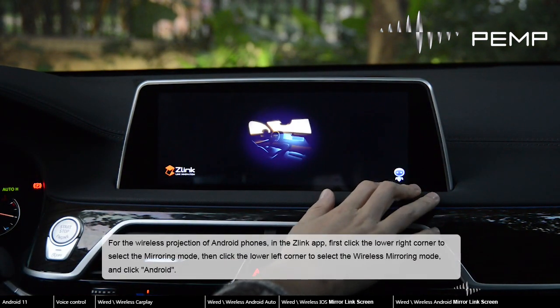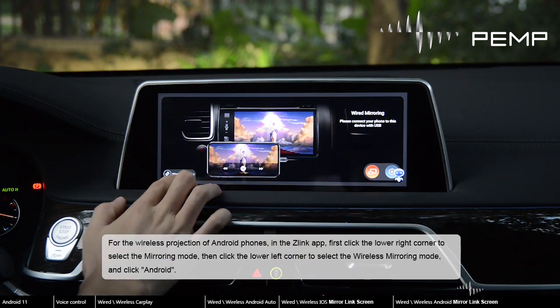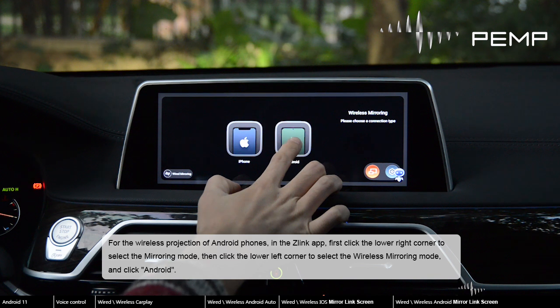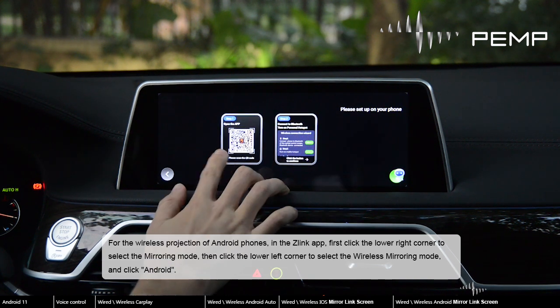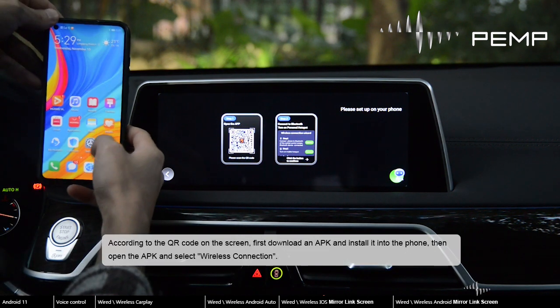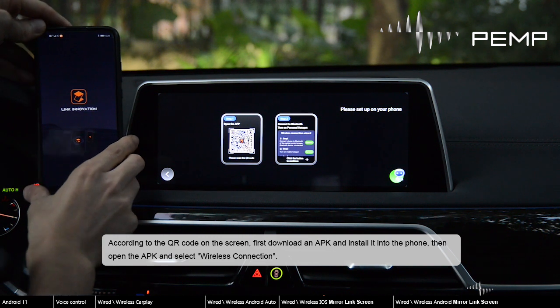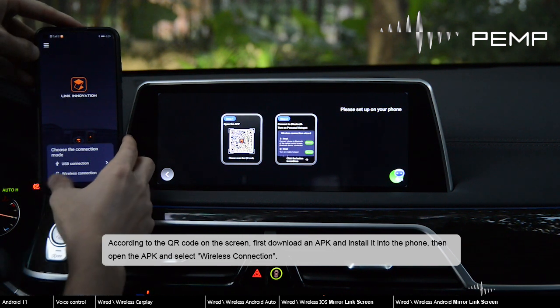For the wireless screen projection of Android phones in the Zlink app, first click the lower right corner to select the mirroring mode, then click the lower left corner to select the wireless mirroring mode, and click Android. According to the QR code on the screen, first download an APK and install it into the phone, then open the APK and select wireless connection.